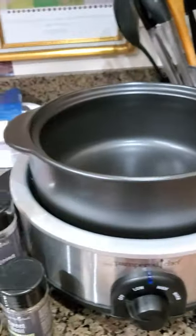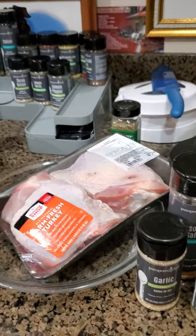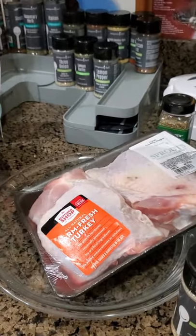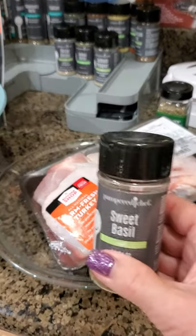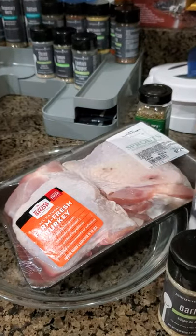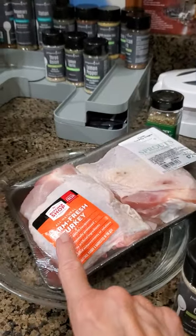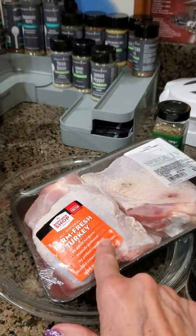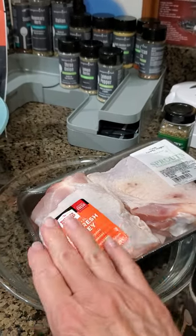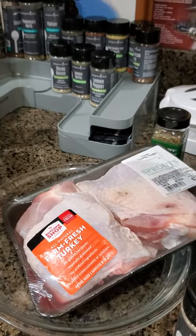I'm making turkey thighs today — there's another one hidden back there. I'm going to season them with sweet basil, garlic, and seasoned salt. The way I do it is I lift up the skin, and by lifting up the skin you're still getting that tenderizing. I put it back down and then I throw it away at the end.